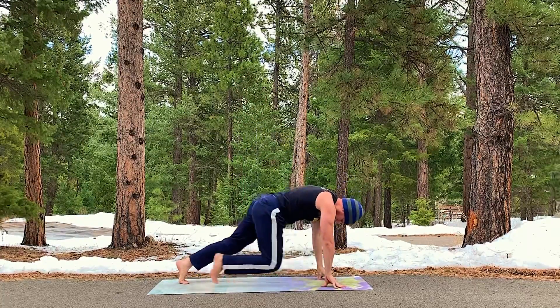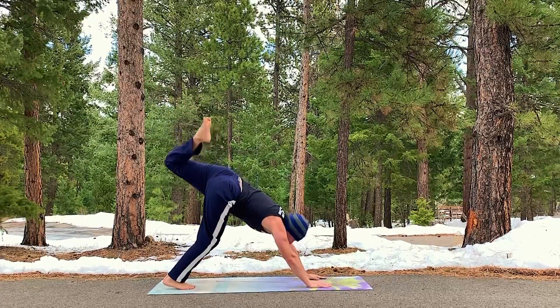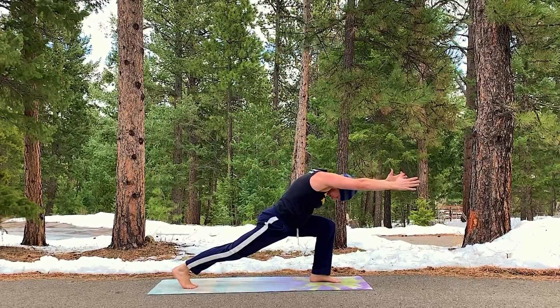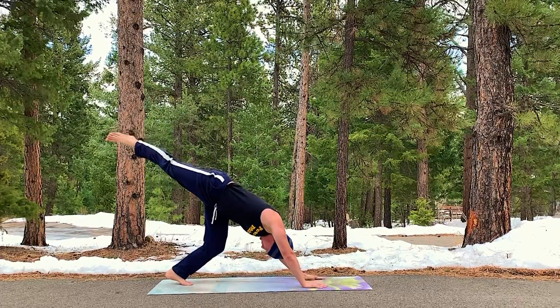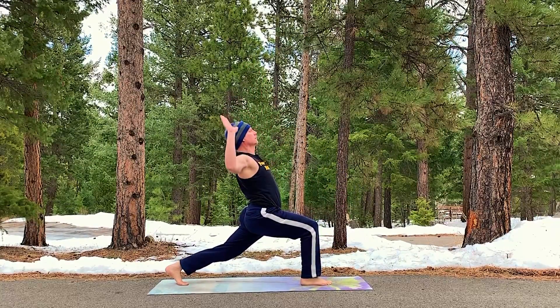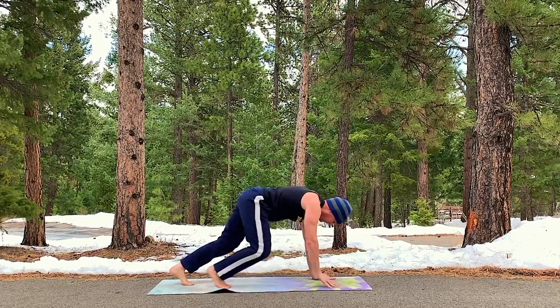Cleanse the palate. Stepping back. Left leg up. Step forward to lunge. Arms up. Cactus arms. And reach. Hinge it forward. Step back to down dog. Right leg lift. Into lunge. Arms up. Use the core. Cactus arms. And hinge forward.